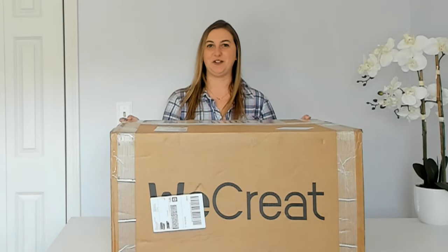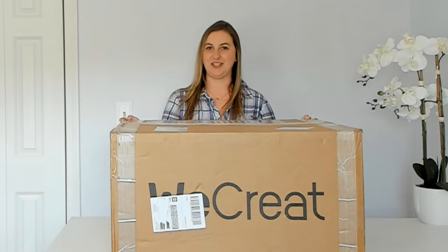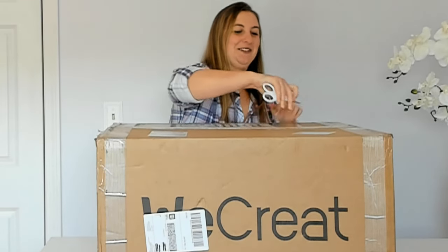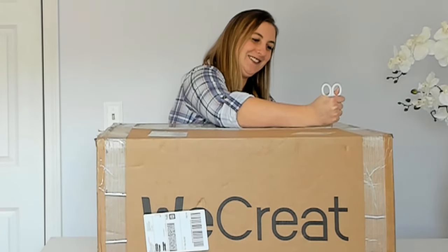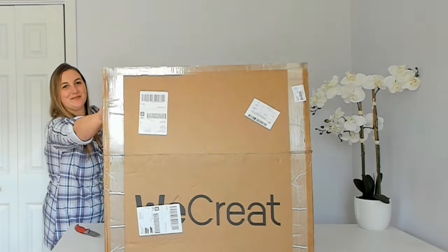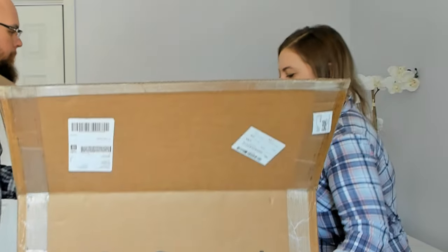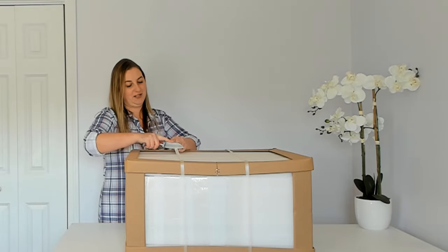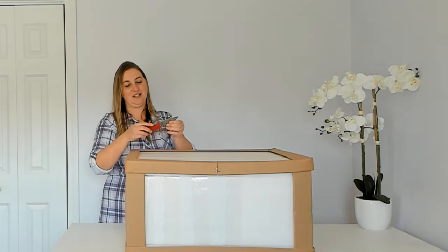This box is really big and heavy so you'll definitely need a second set of hands, but it's packaged really well so you can be sure it will get there in one piece. It's packed super well to prevent any damage while being shipped — tons of foam and super strong heavy cardboard. I'm glad they package it so well because when you're buying such a nice expensive machine you want to make sure it gets there safely.